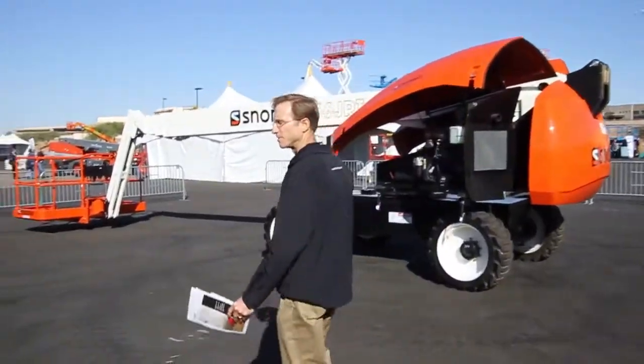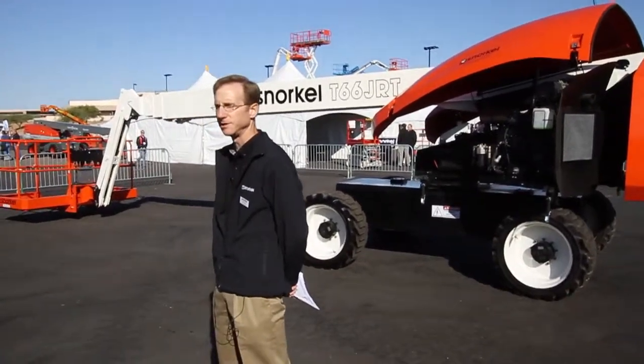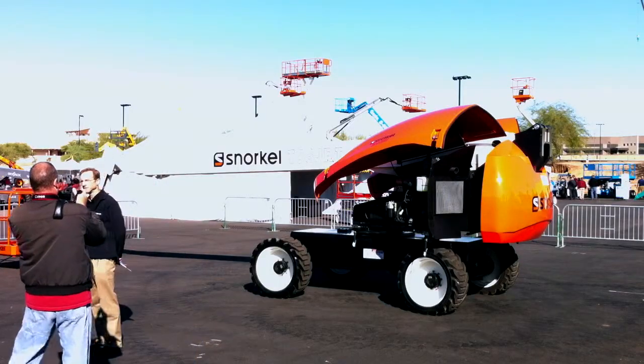Good morning, my name is Mark Croker. I'm with Snorkel International, and today I'll be giving you a little briefing on our new T66 JRT machine. It is part of a family of machines that also includes an A62 JRT and a T46 JRT.